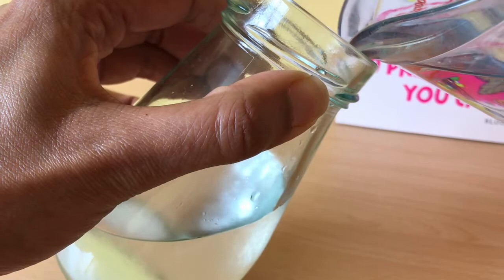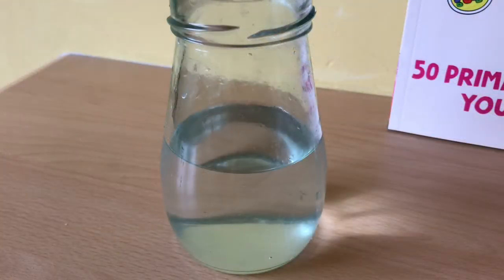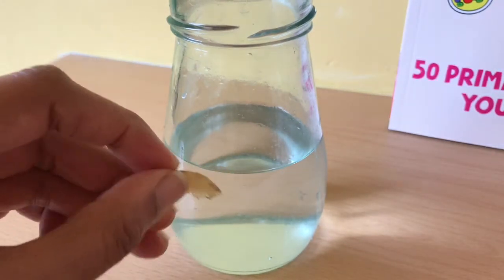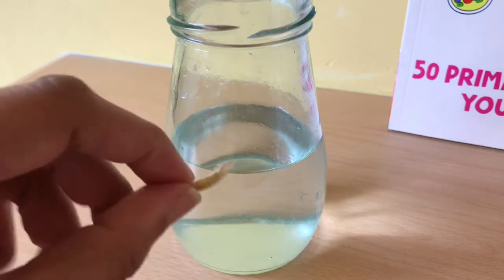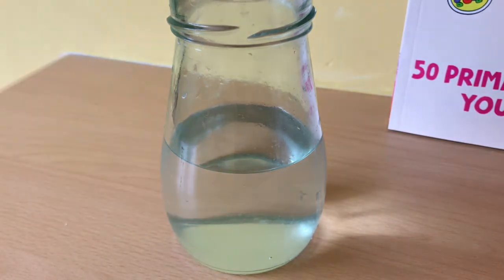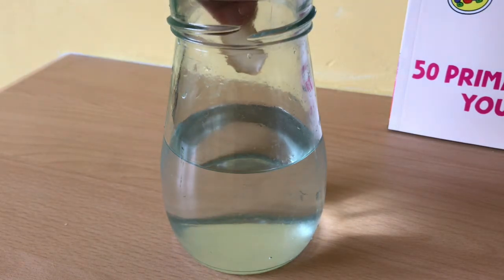So you might want to do it really slowly. What I'm going to do now is I cut a tiny bit of a potato just off the top because we don't want to waste anything — it's a little bit of peel, so we might as well use it for a science experiment. And I'm just going to drop this into the jar and let's see what happens.